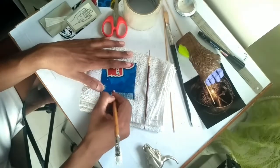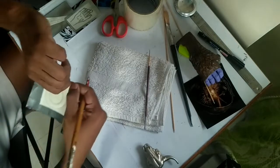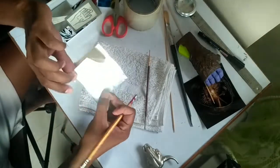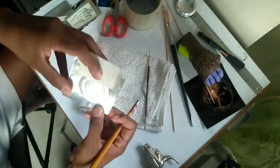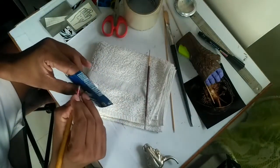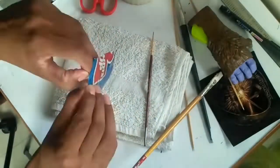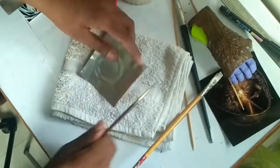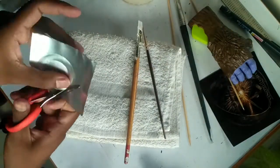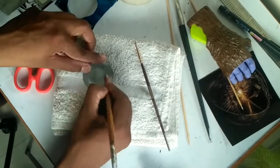Once you keep working on the embossing and giving it a good shape, you will see a proper circle ring. Once we remove the tape and paper, you can see there is a proper ring. Keep working on the edges properly, and again from the back side give good pressure to get a good circle. After that, cut the circle with scissors and work on it for a better ring structure.